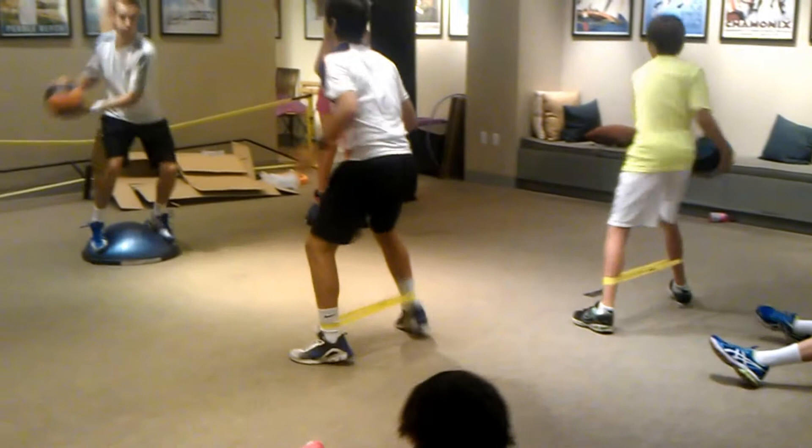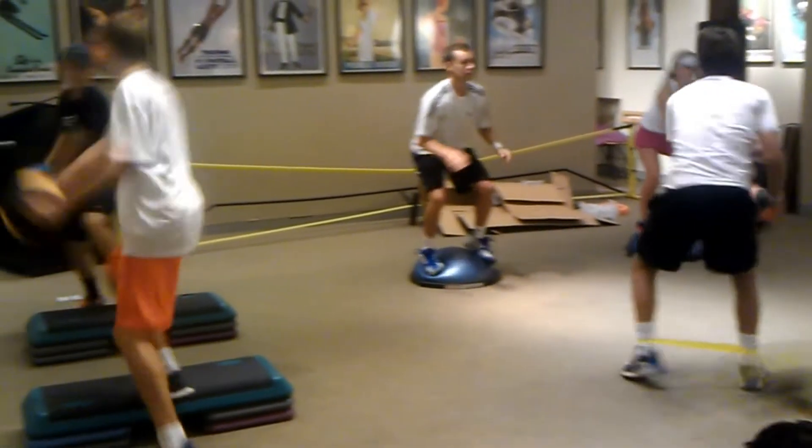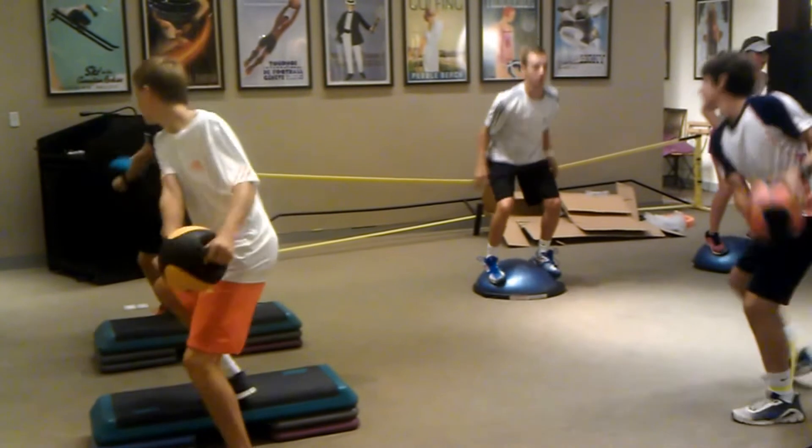Hey, Tristan. Come on, big boy. Good. Good, everybody. Come on. Let's go. Good. Keep going.